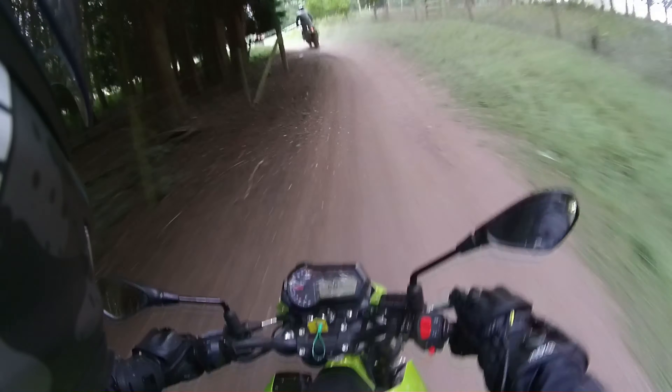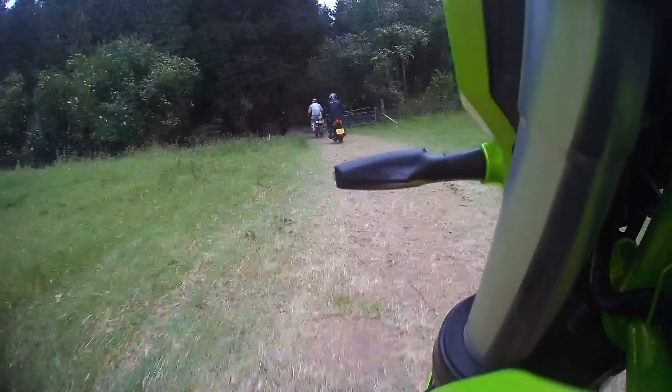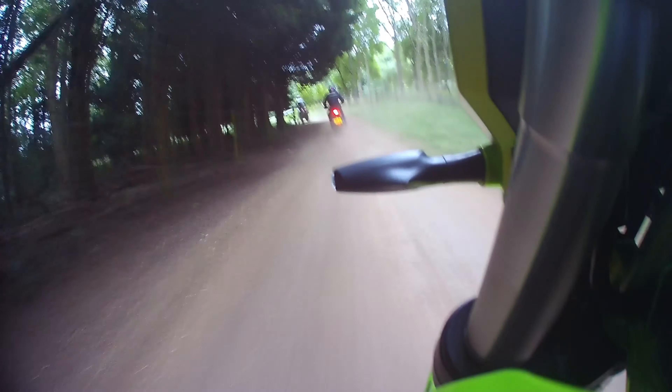A few weeks ago we were at the ABR Festival — a festival dedicated to those who enjoy adventure bikes — and we thought we'd put the TNT through its paces and see how it did as an off-road bike. Let's have a look.